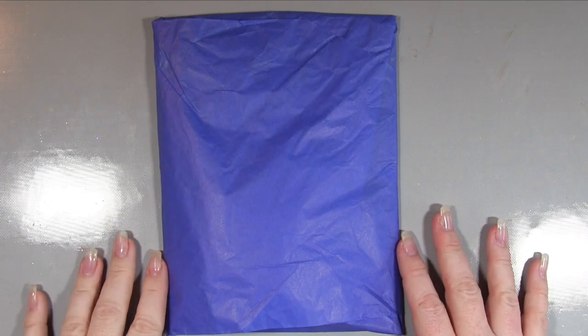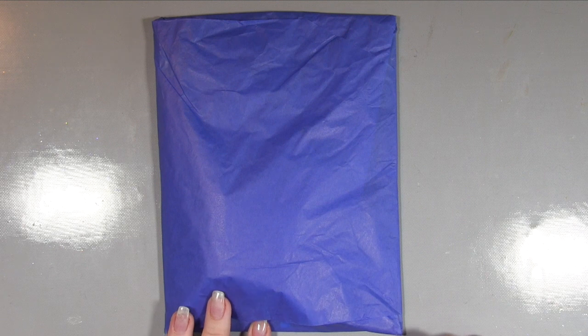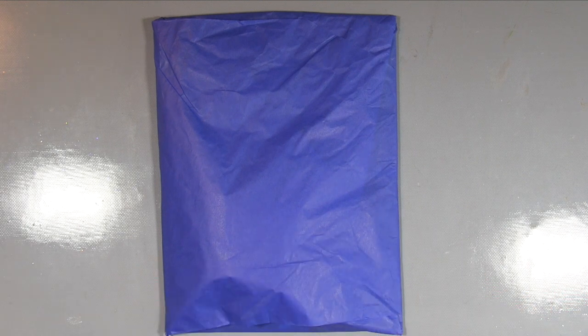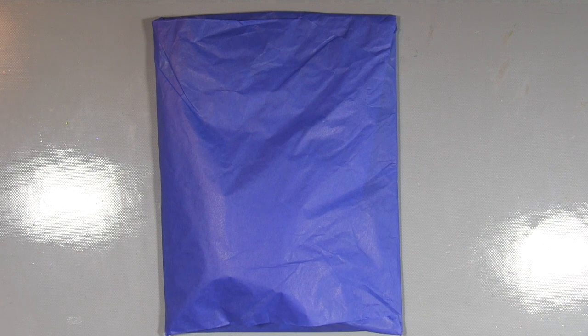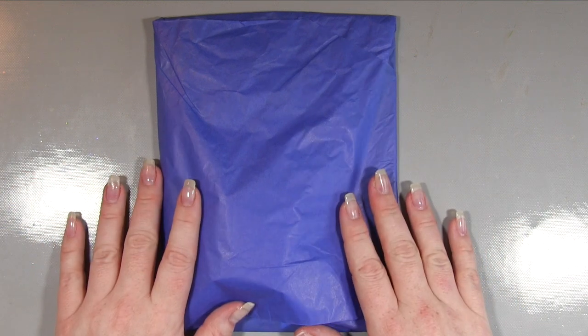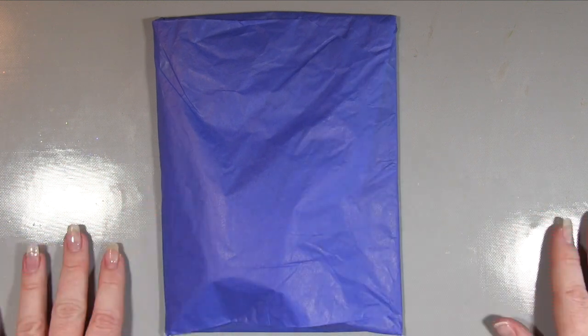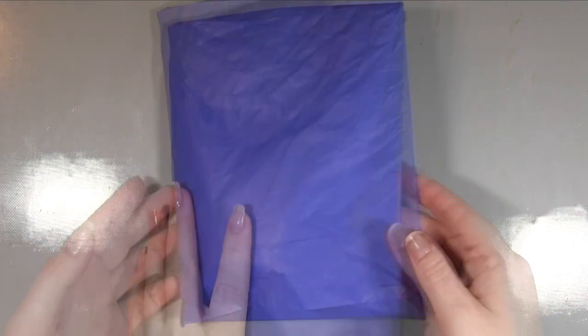Hi, it's Amanda here from Lollilu Crafts and today we have our monthly Hero Arts kit. So this is going to be the review part, looking at what the contents of the kit are, and then I will do a separate video showing you a project that I'm going to make with items, which I have no idea what they are right now because I have not opened this. As always, I wait for you guys.